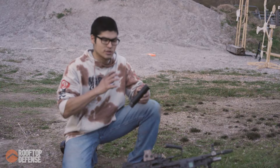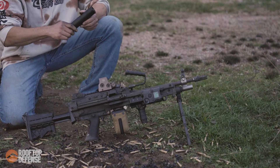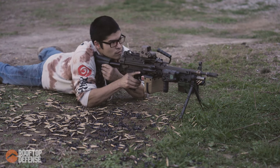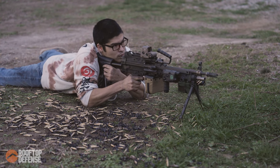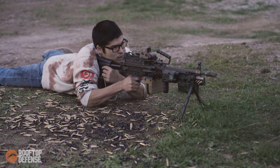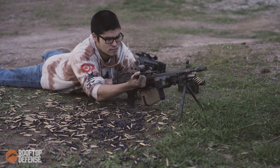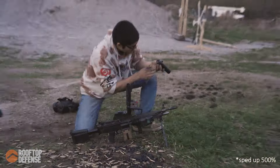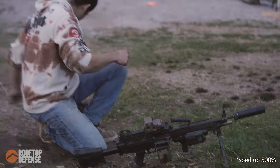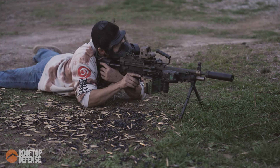All right, so we're on the range, we've got the RC3 and the saw. We're going to fire 100 rounds, put the suppressor on, then fire another 100 rounds. Let's go.